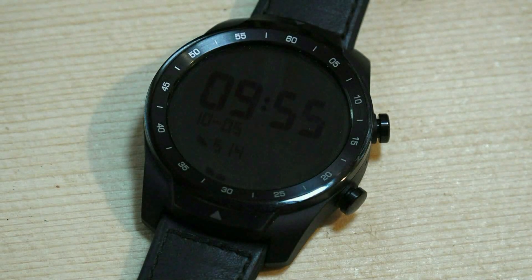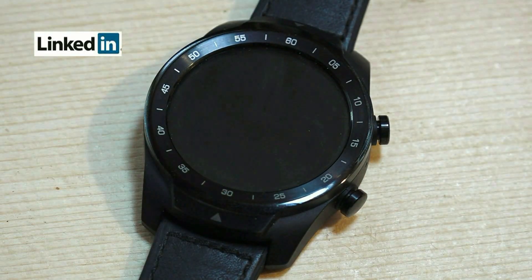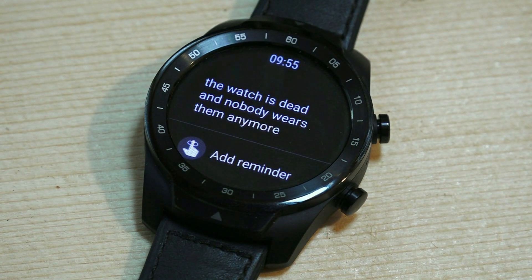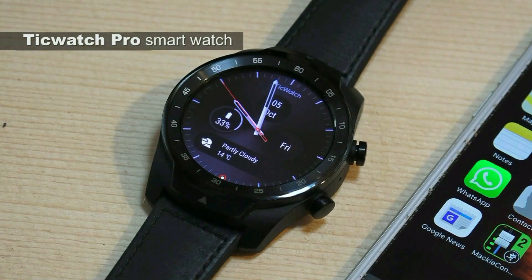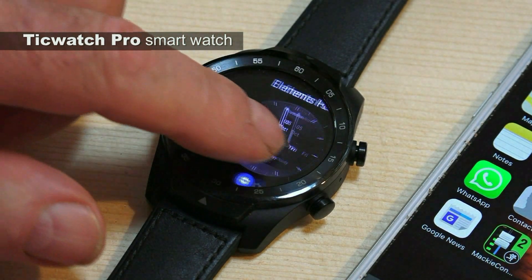A couple of years ago I read a posting on LinkedIn's industrial design page that the watch is dead, nobody wears them and we get our time from other sources. That's true — I get my time from my iPhone. This is the TicWatch Pro smartwatch which is paired to my iPhone.